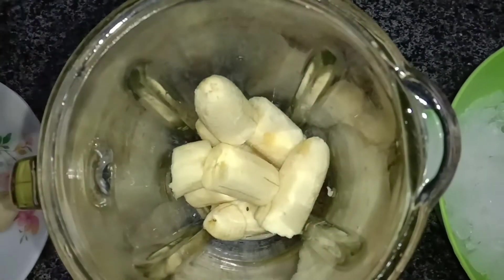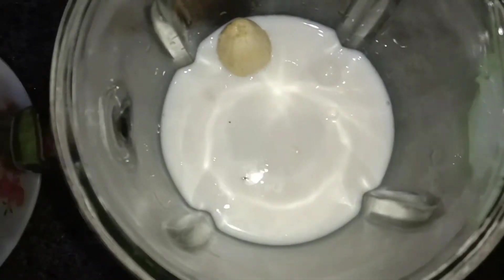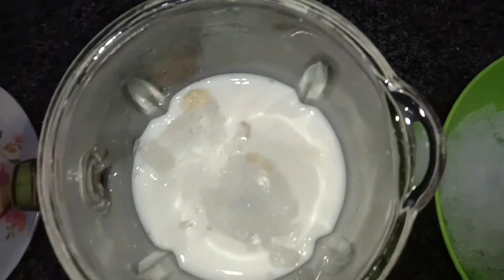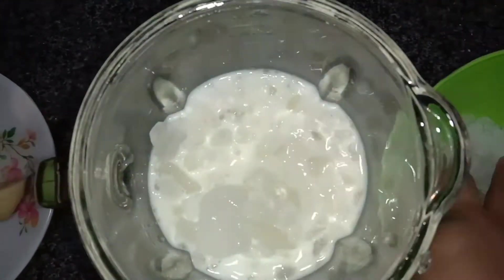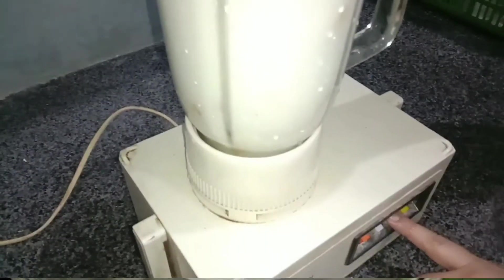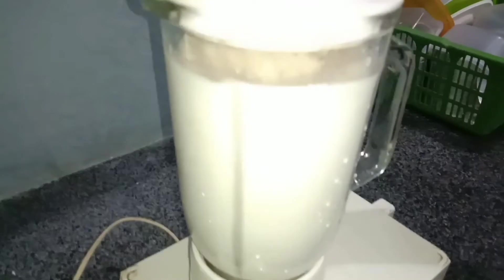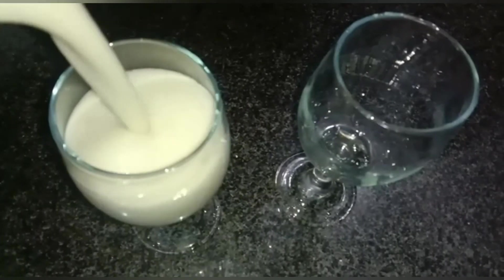First of all, we will prepare the ingredients. I have added 2 spoons of sugar. You have to shake it and let it melt. If it is not mixed properly, it will not be good. So here we go — milkshake is ready.